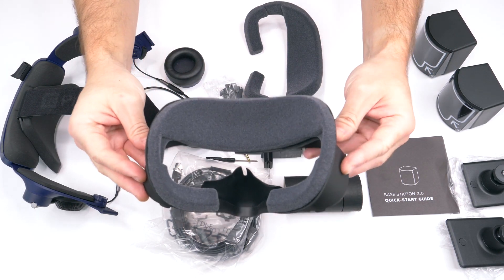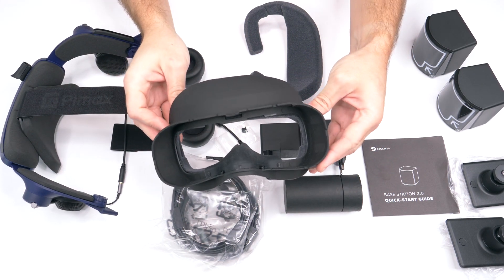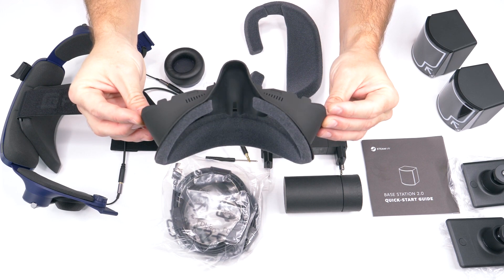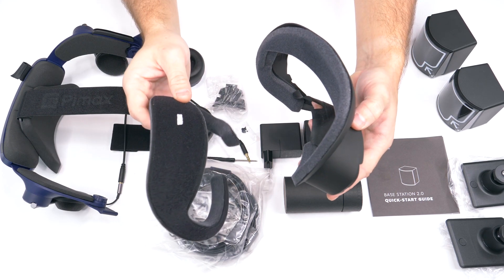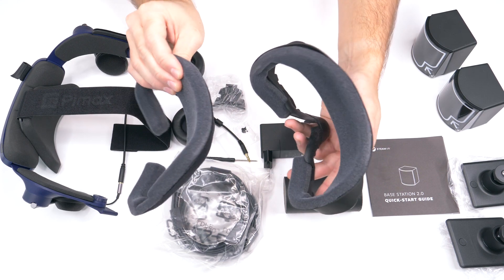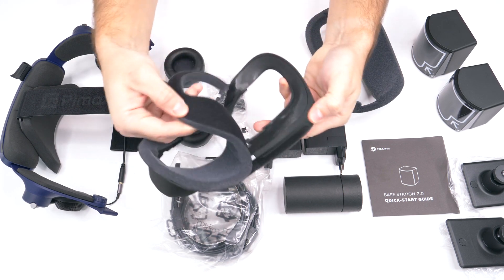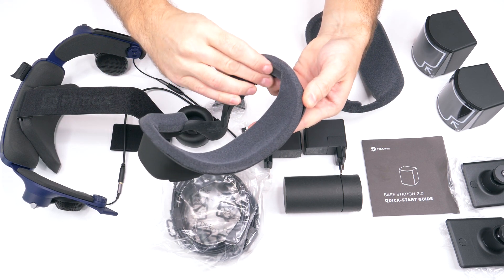With each backer box comes the comfort kit, which is a new face cowling that dramatically improves the comfort over the standard version sold with the 5K+ and the 5K XR. As a backer you get two versions of the face masks or facepads. The thin version lets you come closer to the lenses, while the thicker version allows a bigger gap so you can use glasses in VR without touching the lenses.